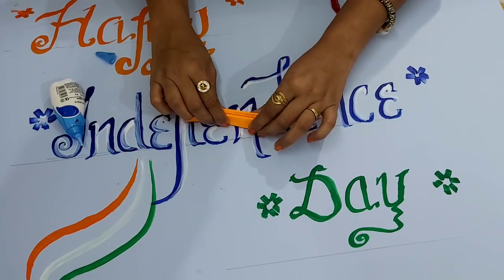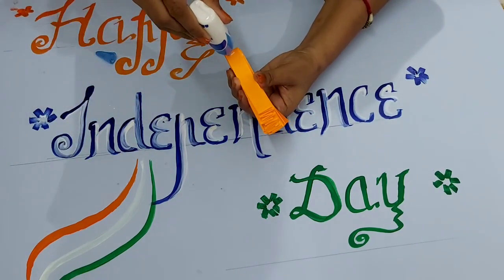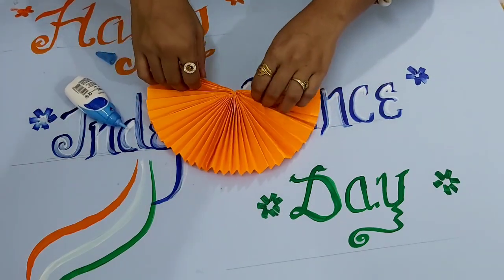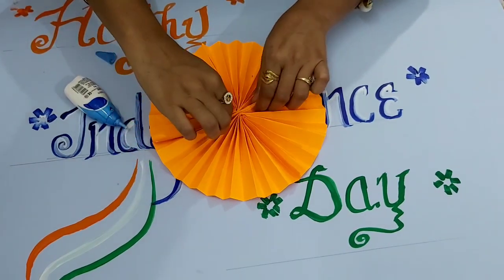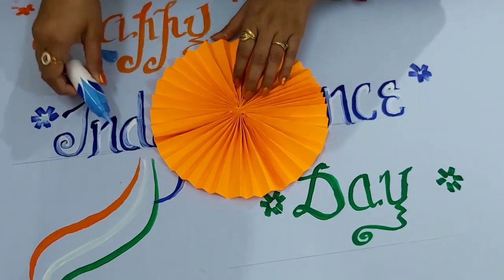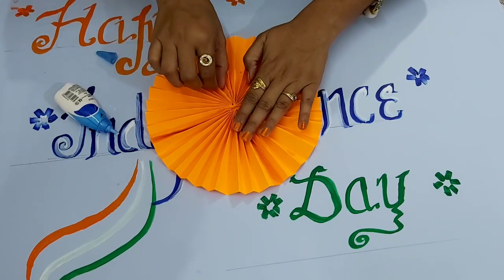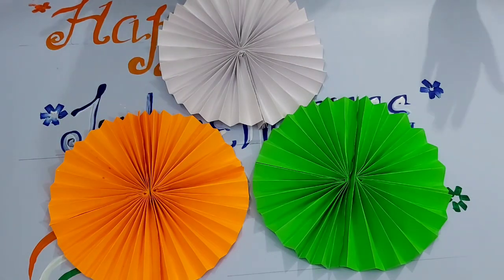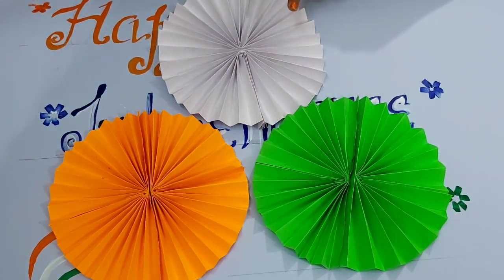Put fabric on the edge, fold it, and paste it from the center as well. Turn it and paste it properly. We will repeat this procedure for all the sheets and make three rings — orange, green, and white.